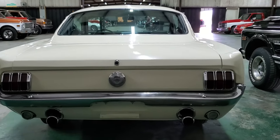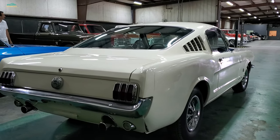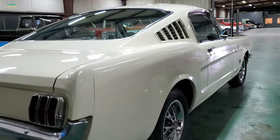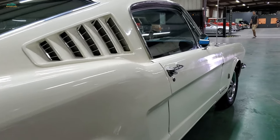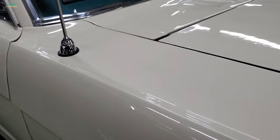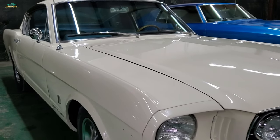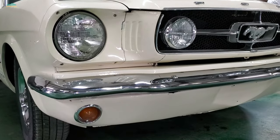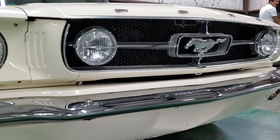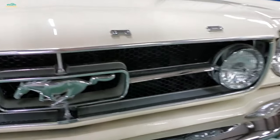Told it has an older paint job. Let's have a look under the hood. Let's start under there.